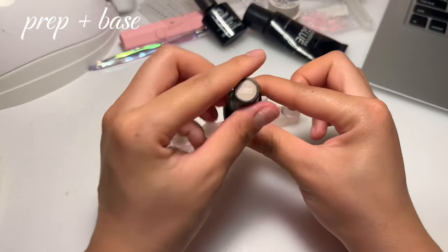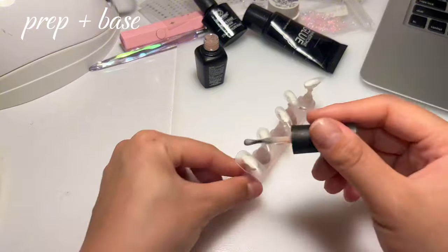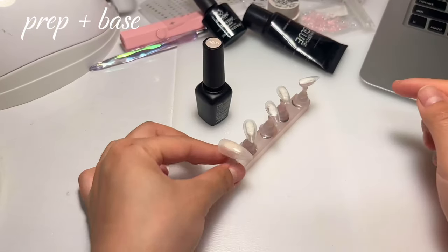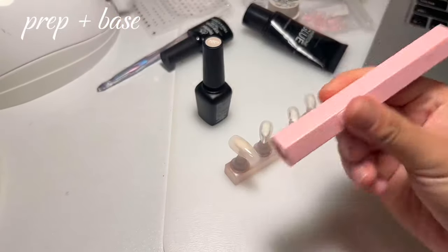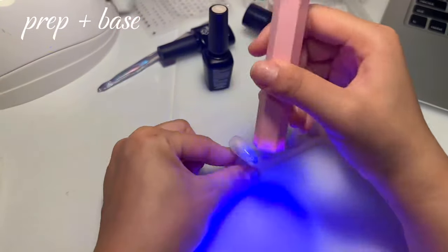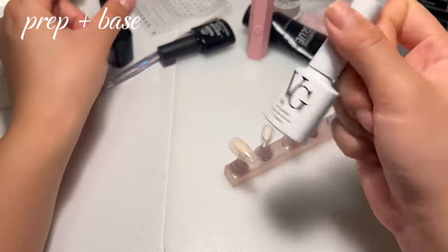Then I go in with two coats of the Beetle C392, and this is my favorite base coat. It's like the perfect nudie pink. I'm almost out, so I need to restock. Paint a thin coat on this, and then take your flash cure and cure it for like five seconds. This just prevents it from pulling on the edges and just prevents the gel from moving. Since I'm low-key out of this, I'm gonna use this Veg Sister Nude O2.